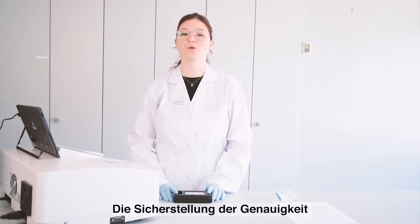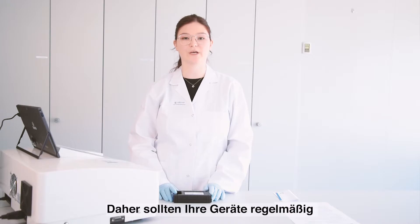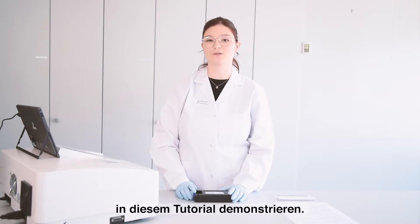Securing the accuracy is very important and therefore the instruments should always be checked in a frequent manner. The procedure is a simple one and we will be demonstrating it today in this tutorial.